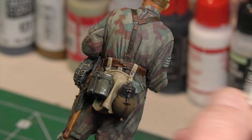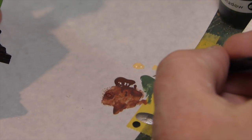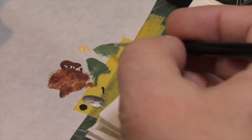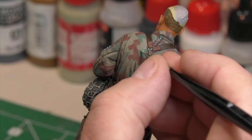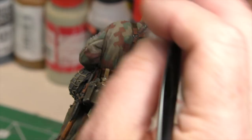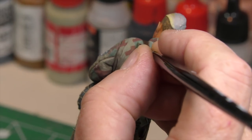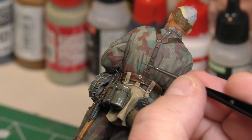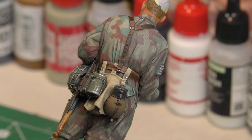Now we're going to add a little bit of highlights. We take the highlight color and mix that into the green — a combination of those two. Not too much of a highlight because we want this to look faded, just enough to make it pop a little bit because we are going to be applying washes over this. Always remember to apply the highlights to the camo colors where a highlight would naturally occur if the sun was at 12 o'clock. Just a little bit there on the edges. And we'll do the same for the brown color.